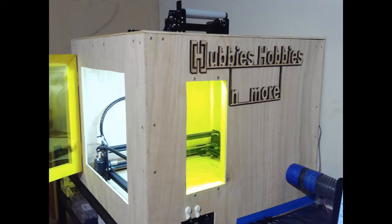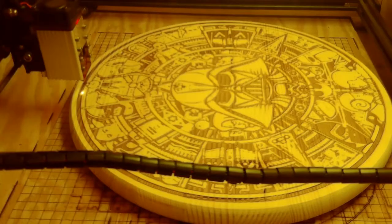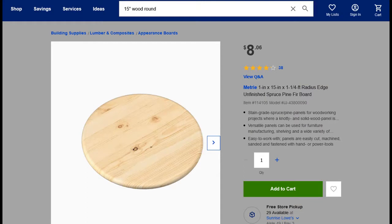Hello, this is Jeff from Hubby's Hobbies. Today we're going to do a Star Wars tabletop. You can buy this pine piece here for eight dollars at Lowe's. Now, I don't typically work in pine — I normally only work in poplar, so we did have to make some alterations to get it to come out properly.